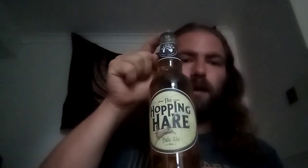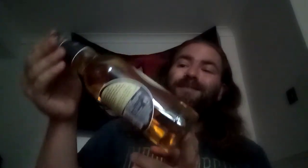Today we're looking at Hopping Hare. It's quite a nice one, but there is an issue — it's in a clear glass bottle. Is that going to result in any skunking from the hops? By skunking we mean when the sunlight gets into the glass it can destroy the hops and therefore the aroma and flavour.